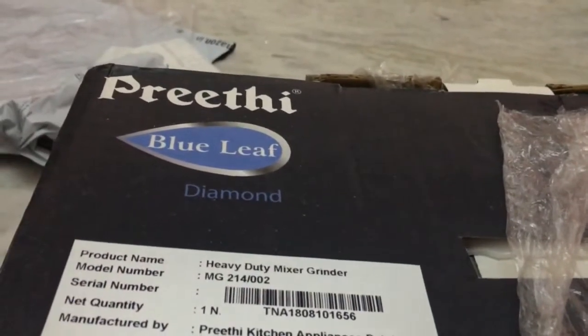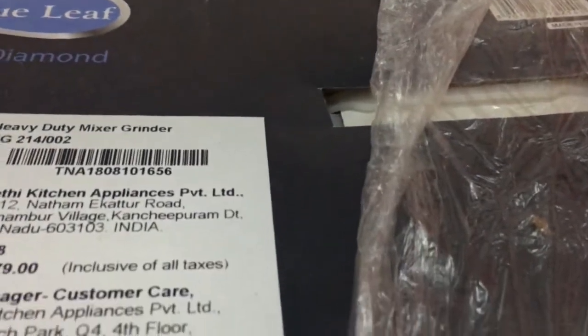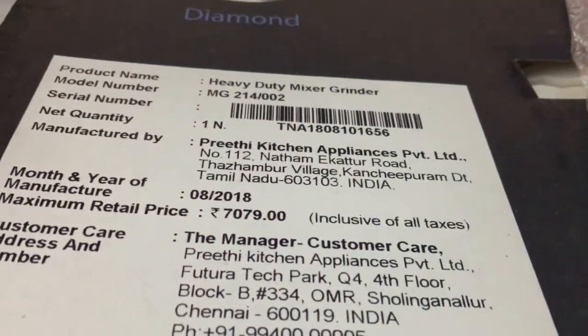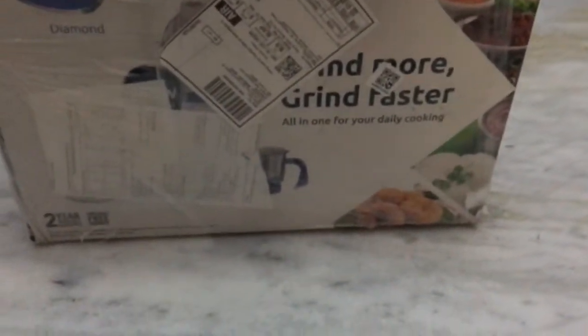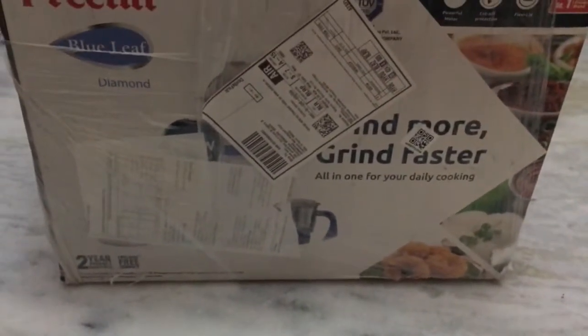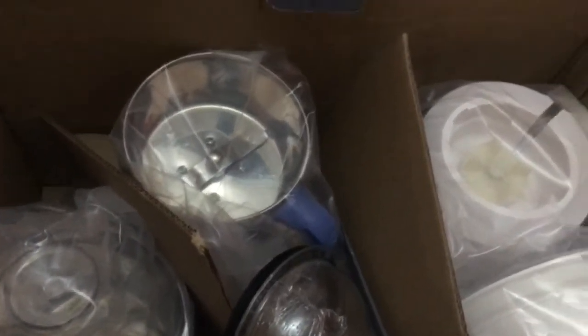As mentioned, the price is around 7000, but I got this for 3000 during a sale. So now I'll open all these and show you.